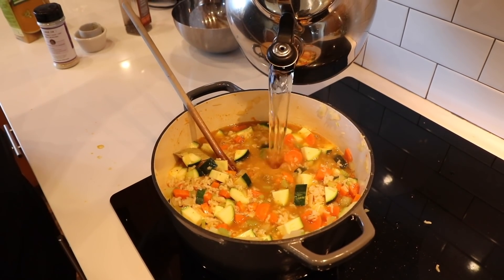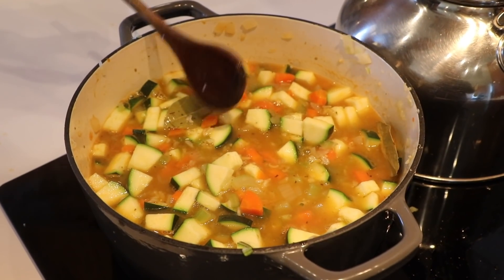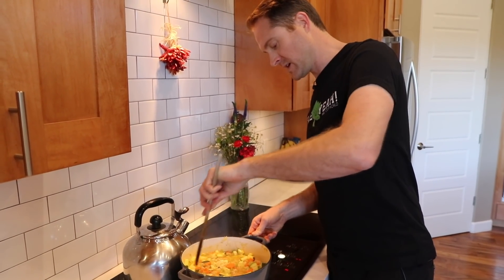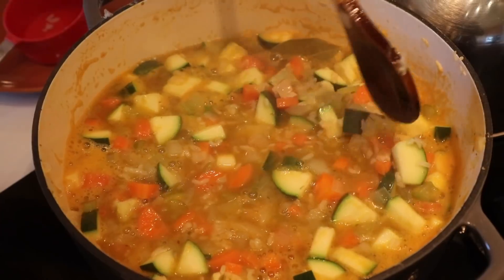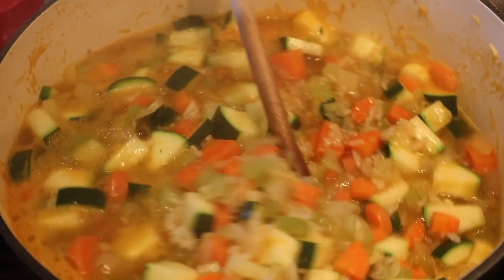This definitely needs a bit more liquid — I just eyeball it at this point. Bring all these flavors together, let the zucchini cook a little bit, and we rock and roll. I'm throwing in more rice, it's gonna be nice and ricey. At this point, it's just when the zucchini and the carrots are the tenderness that you like, the soup is ready. Pull out the bay leaves and we'll squeeze in some lemon.